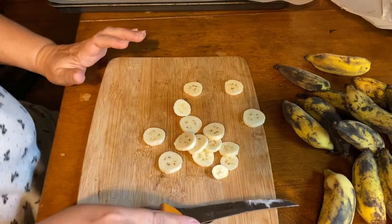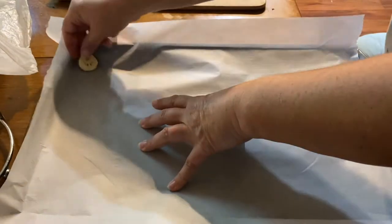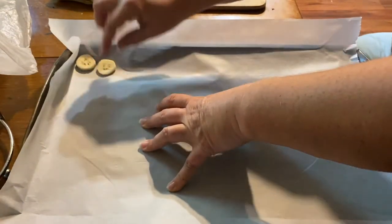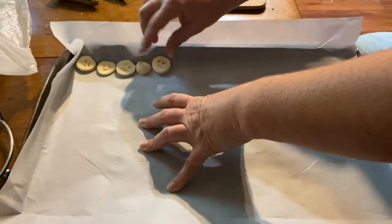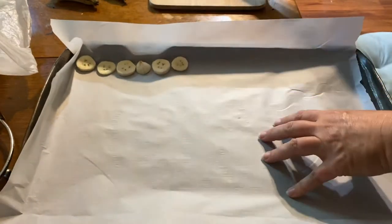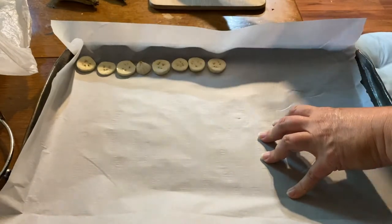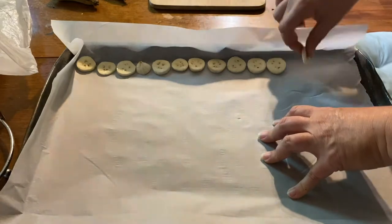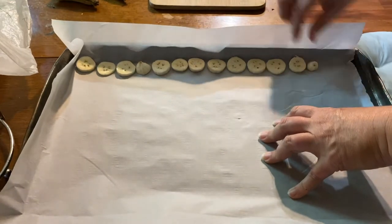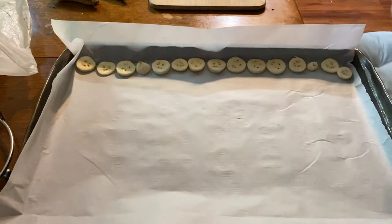There you go, cutting up a banana. Now with your cookie sheet and parchment paper, you're just going to line the slices up — you don't have to make it pretty. They can be close together so you can maximize as much space as you can. I'm going to fill this up and then show you guys the next step.